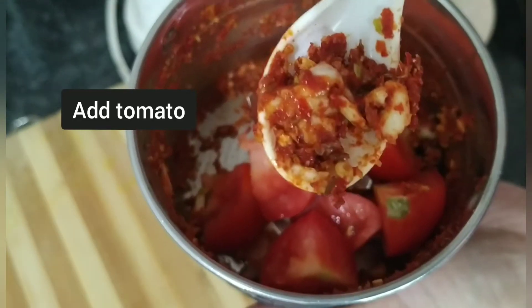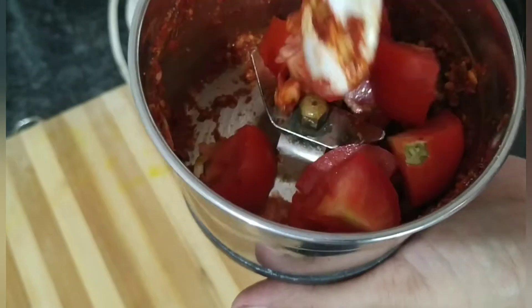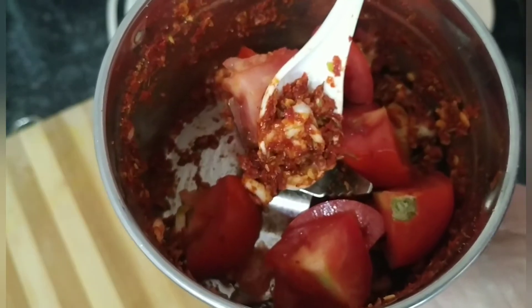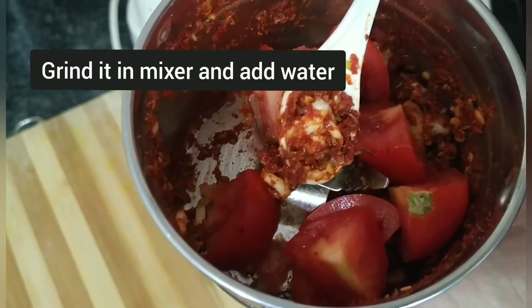Dekhe, aisa thoda maine grind kiya tha. Ab ismen maine ek tomato add kiya hai. Ab isko hum phir se grind karenge aur thoda grind hone ke baad thoda hum pani add karenge.